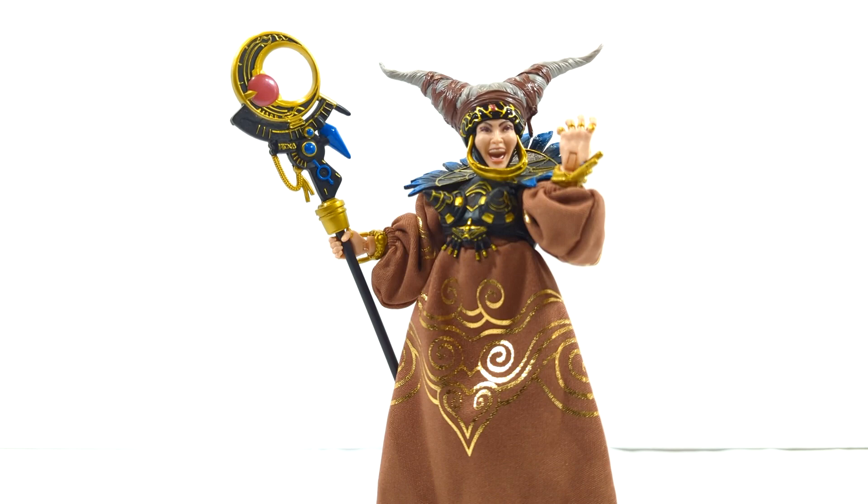Moving on to final thoughts — is she a pickup or a pass? I highly recommend this figure. It is a great figure, almost borderline SH Figuarts level with the amount of accessories and paint deco. The articulation just isn't there yet. If she would have had the upper body of the new female mold with butterfly joints and double-jointed pinless elbows, I think this would have been the perfect figure and a top contender for top three figures released this year. Just based off this head sculpt alone, it's done amazingly. I wish she would have come with some other accessories — I didn't need this many hands.